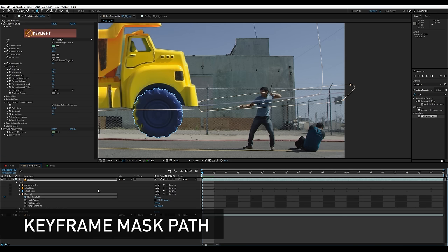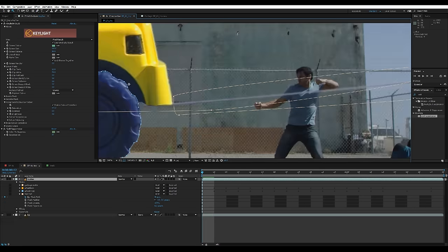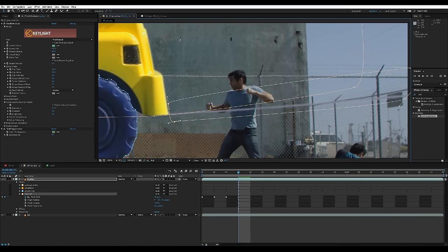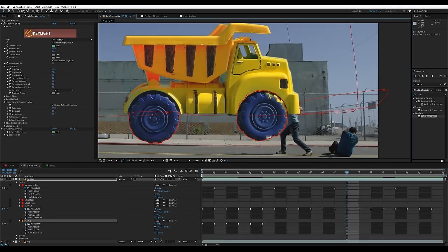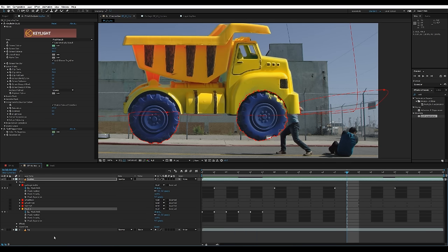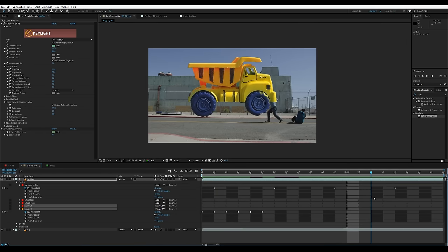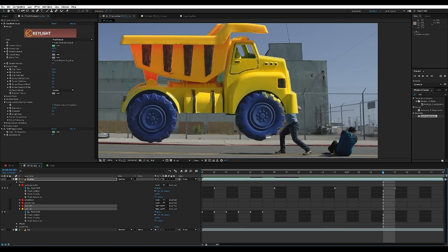I'm gonna click on the keyframe for the mask path and go over frame by frame — wherever I see the string I'm gonna make sure my mask covers that. After rotoing out the shapes to subtract the wire, I'm gonna go back to all my masks, name this one 'subtract' as well, and set the two subtract ones from add to subtract. I'm gonna hide all my roto edges using the toggle mask tool so I can see my shape better. I can still see the wire so I'll turn the mask back on, find the problem, and adjust a couple of frames.